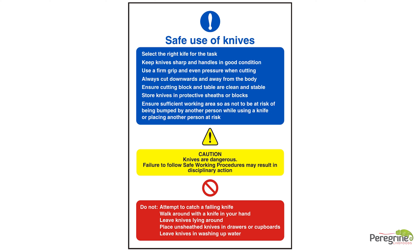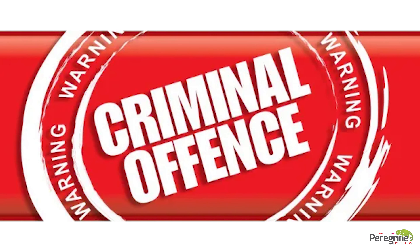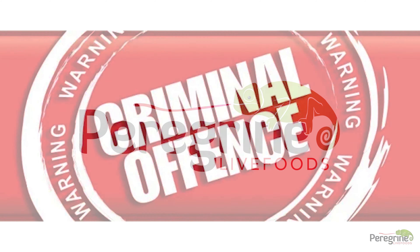These measures have been introduced to reduce the risks of cuts or serious injury. Please be reminded that it is a criminal offense to carry a bladed instrument without just cause, and anyone not following the above guidelines will be subject to disciplinary action.